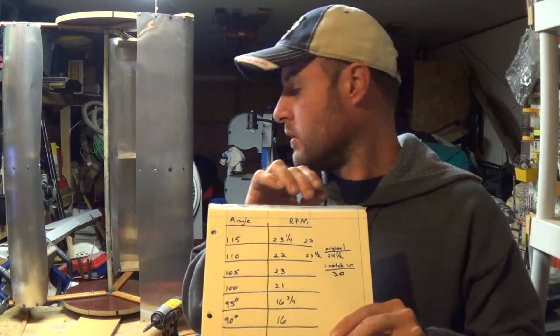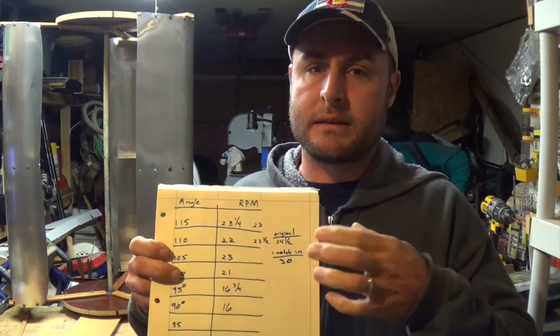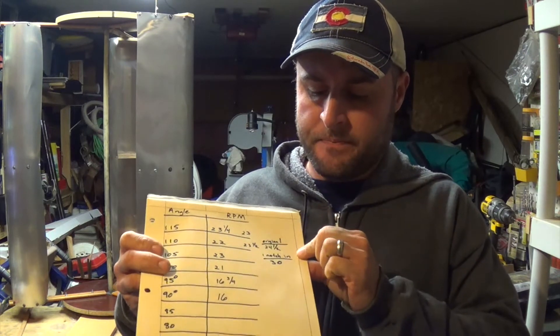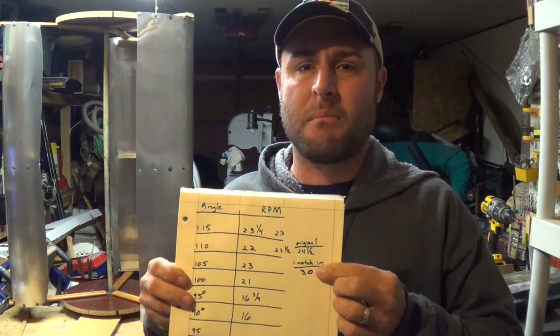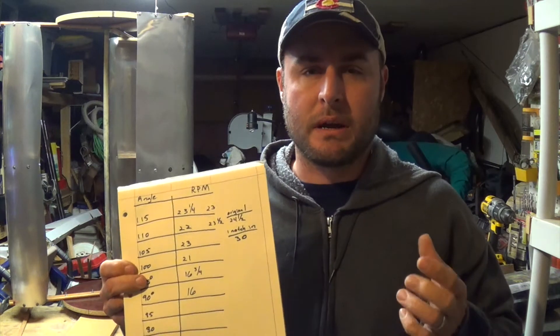Then I actually drilled in and put the blades in some — about an inch, inch and a half. Actually, I got 24 and a half — that was my final result. I tested it several times, and whenever I increased it, put the blades in by about an inch, inch and a half, I actually got more revolutions per minute, which was kind of my goal.